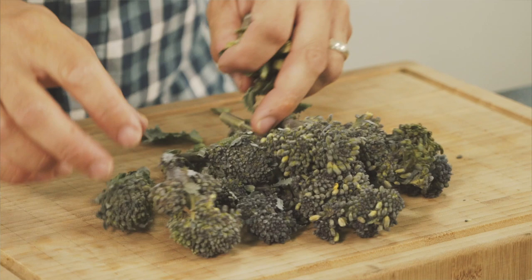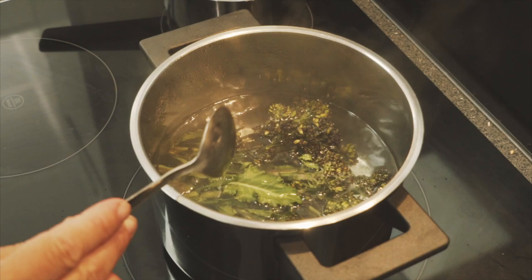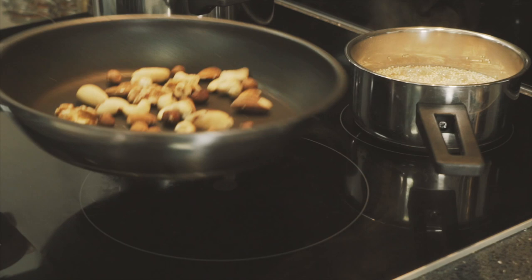Okay, next we get the broccoli on. We can either steam or boil the broccoli, depending on whatever you prefer — the end result's no real difference. So broccoli into the pan. That's just going to need a couple of minutes in there, and then we're going to refresh it in ice cold water.